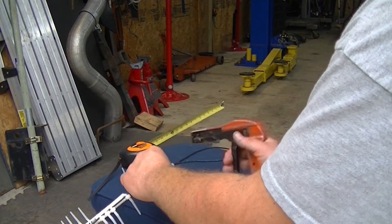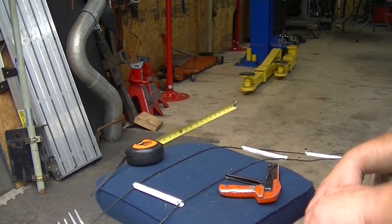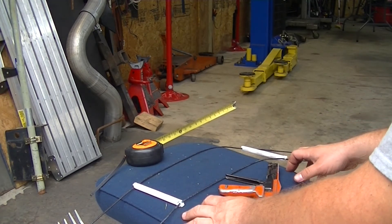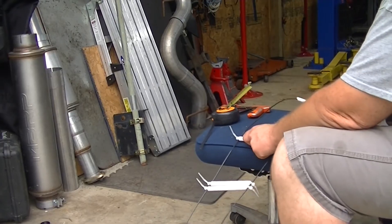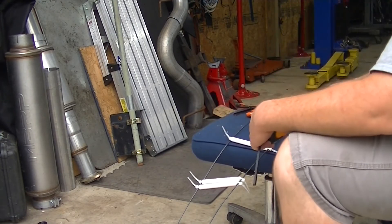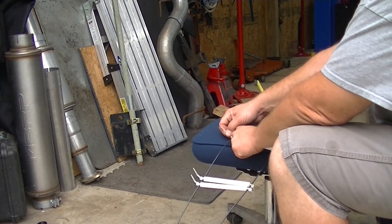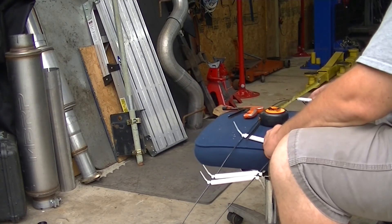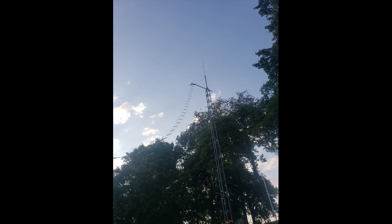This antenna — I've had this antenna and the stuff to make it for probably a year and a half. It's probably the third ladder line antenna that I've made this way. And it's probably the most affordable, cost-effective way of doing it.